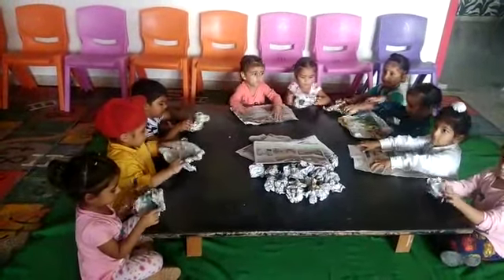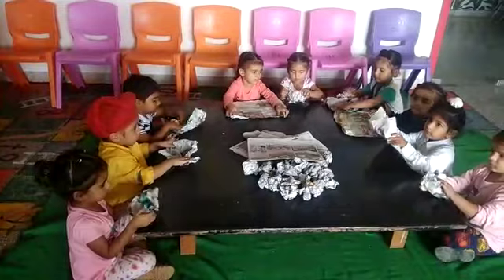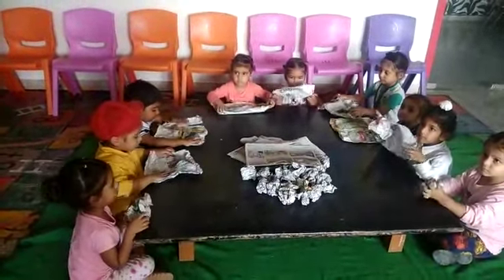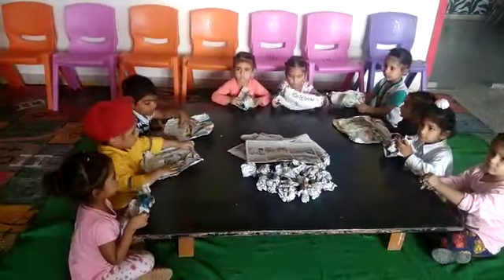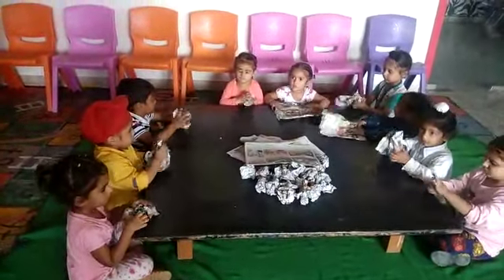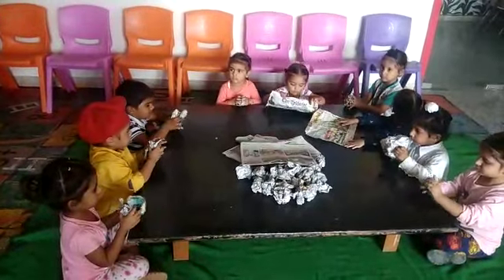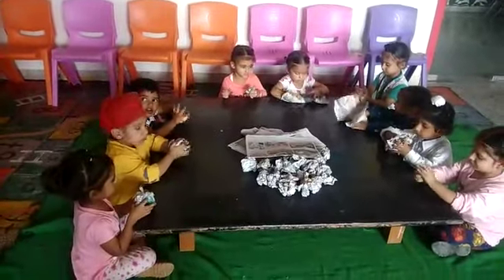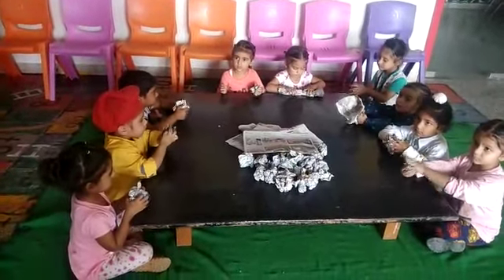Now use your right hand. Use your right hand, Vita. Make the ball again. It helps to strengthen your hand muscles and also improve your handwriting, Vita. Make a tight ball.